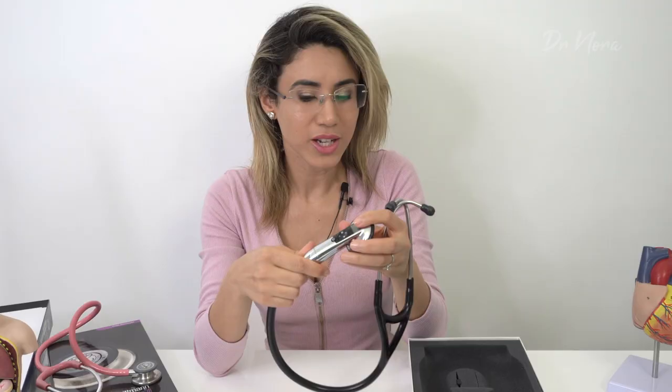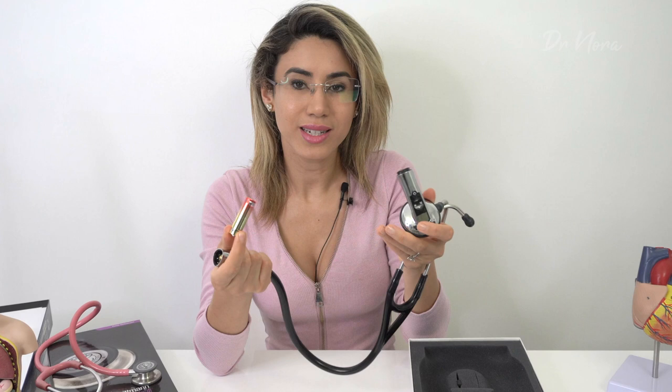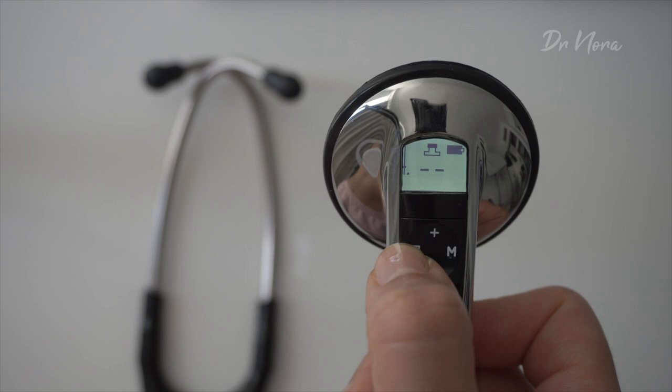The stethoscope relies on a single AA battery, which is included in the box. You twist the centre piece, place the battery inside, and put it back in. The manual states the battery gives up to 50 to 60 hours of continuous listening — not bad at all. Once you've turned on the device, you'll see two dashes and an illuminated stethoscope icon representing the diaphragm mode, and you can toggle to the bell and diaphragm combined, or just the bell by itself.